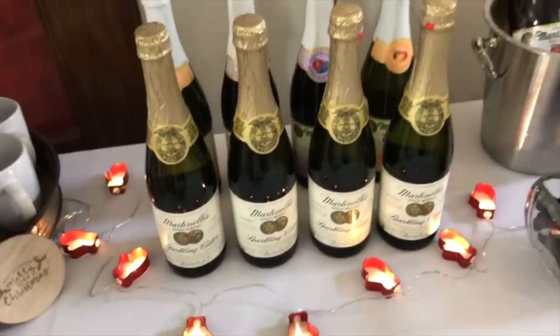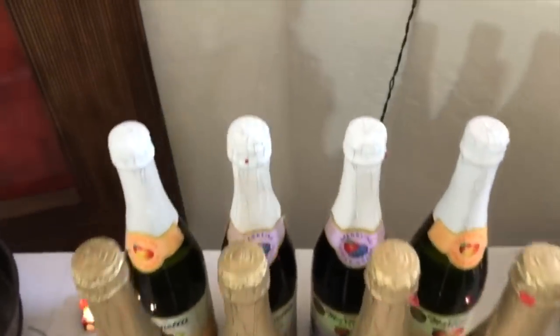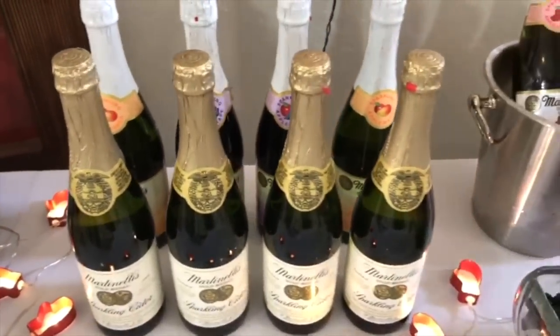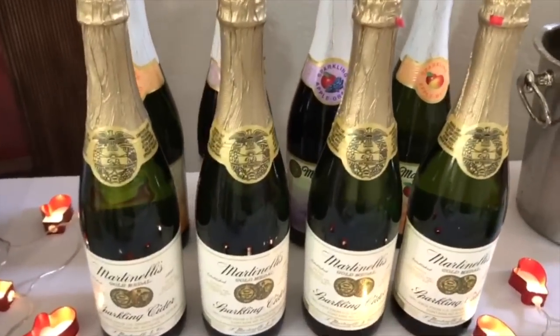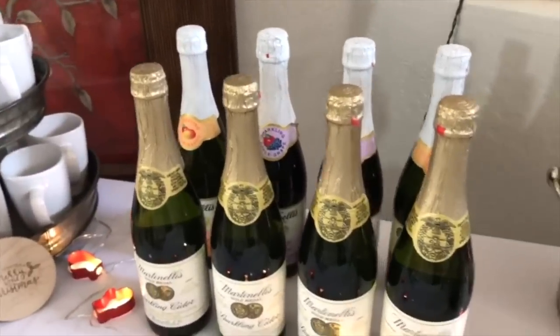They are perfect for the Christmas cookie exchange. All I did was get some Martinelli's — these are actually leftovers from Thanksgiving because I did a Martinelli's bar for Thanksgiving for my family. These Martinelli's are from Costco; I found that they usually are the better price.